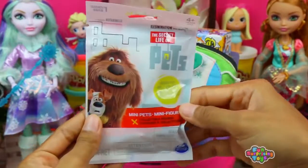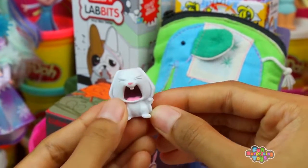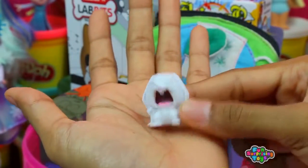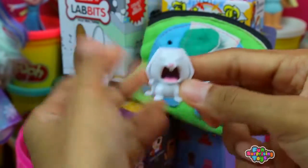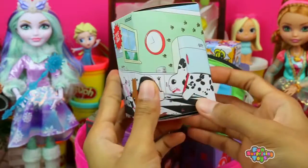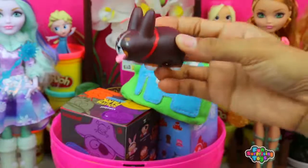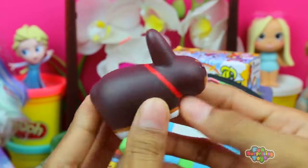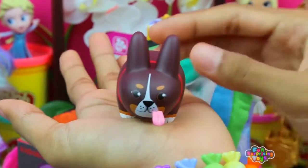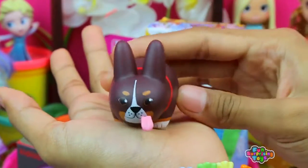We have the Secret Life of Pets blind bag — what an awesome movie that was, can't wait to see it again. We have Snowball! Life isn't that difficult — come on, don't throw a tantrum. We need to get him some food, get some carrots. We also have Kibbles and Labbit's Final Mini-Series — how are you doing today, my friend? You look pretty happy, unlike our lovely Snowball. Maybe you can go cheer him up. Run away!